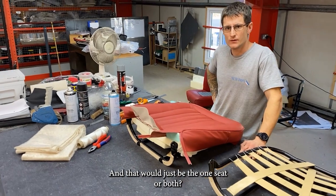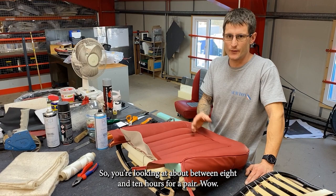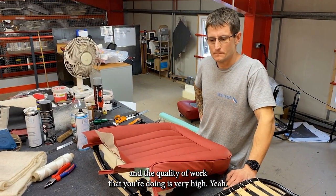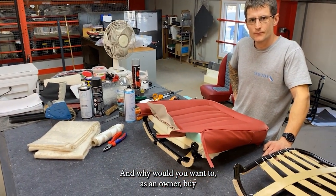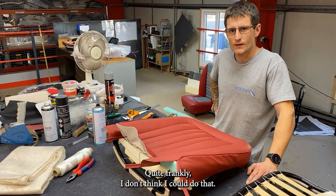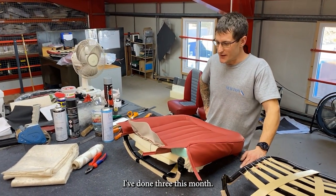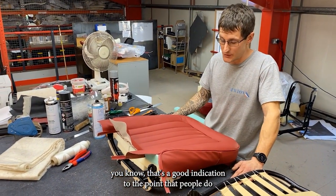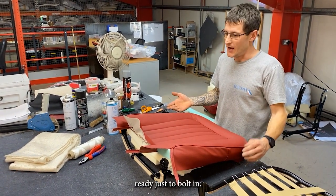Will that be just the one seat or both? That will be both — so you're looking at between eight and ten hours for a pair. There's an awful lot of work gone into that and the quality is very high. Why would an owner want to buy the individual components and try to build their own deluxe seat? Quite frankly I don't think I could do that — I've done three this month so that's a good indication people do like to have them fitted by us.